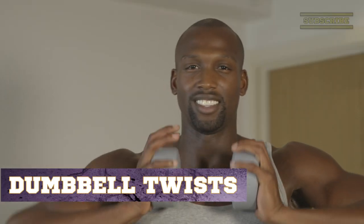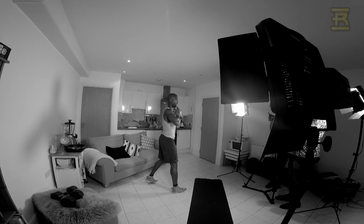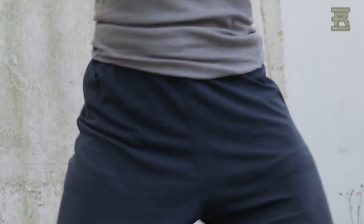Take the dumbbell resting onto your chest with your elbows held high. This is really important because we're trying to mimic the right hook and the left hook, aiming to get the rotation of the torso.